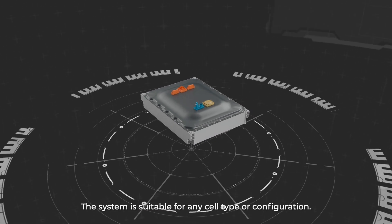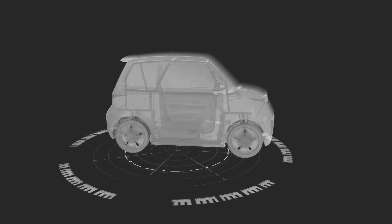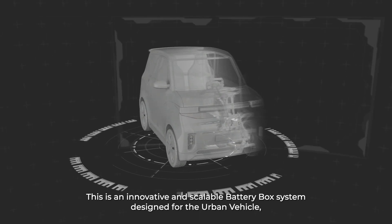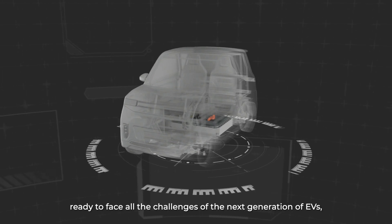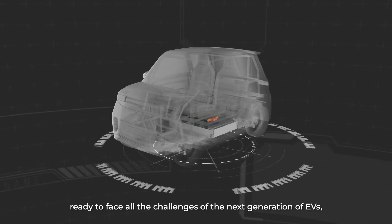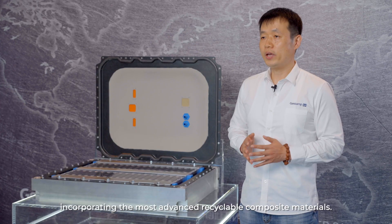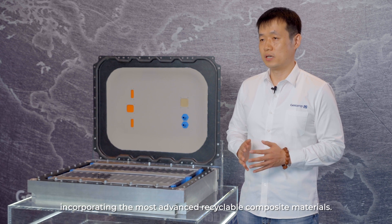This system is suitable for any seal type or configuration. This is an innovative and sustainable battery system designed for the urban vehicle, ready to face all the challenges of the next generation of EVs, incorporating the most advanced recycled composite materials.